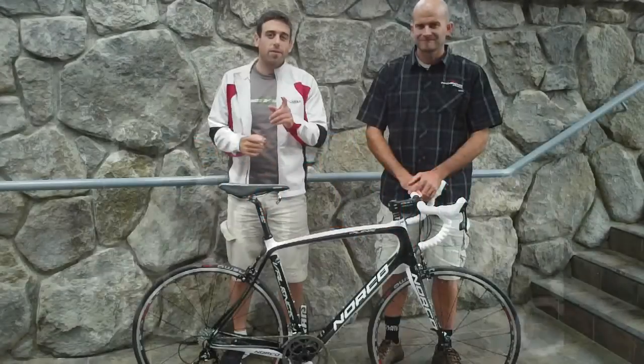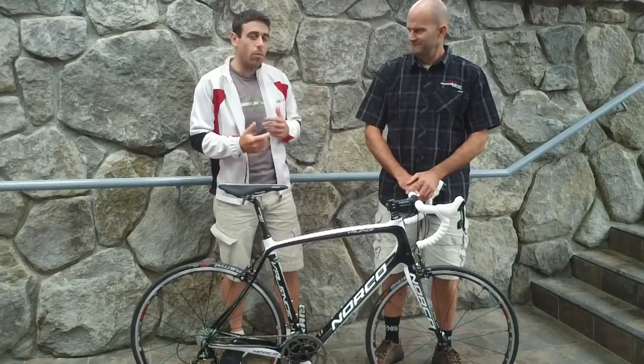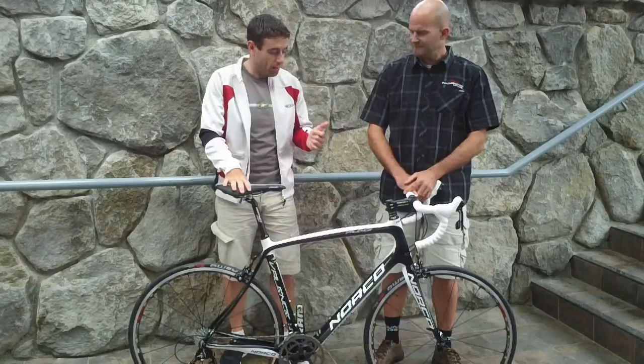Hi everyone, Dan Bacon here with Canadian Cycling Magazine. I'm here with PJ Hunting, the Engineering Manager for Norco Bicycles. And we're here with a brand new bike for 2012, the Valence.